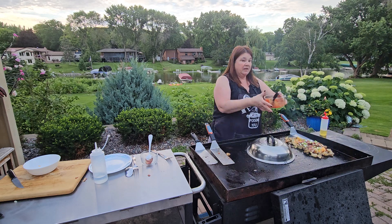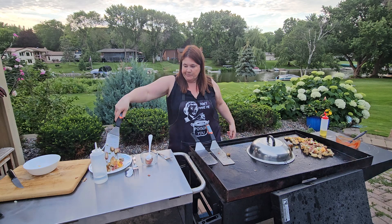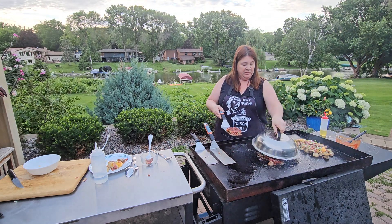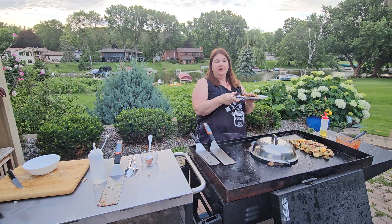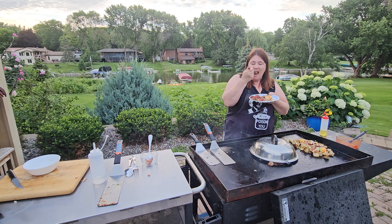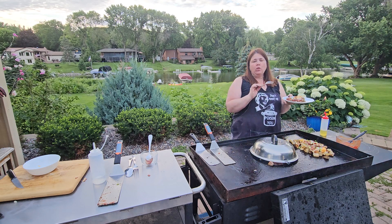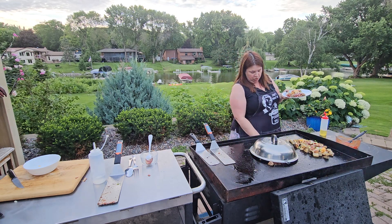I'm just going to give this a second underneath the dome. Let's go ahead and pull some of our cheesy potatoes off because those are going to be wonderful and hot. I'm going to go ahead and grab one of these and let the rest continue to cook. I am super excited to have meatloaf in half the time, and I love being outside anyway.